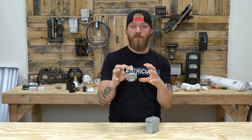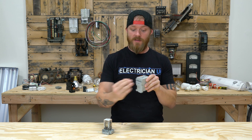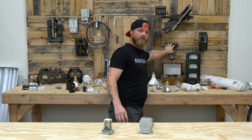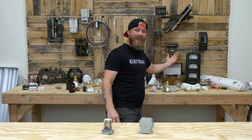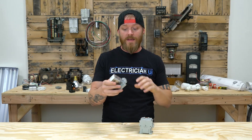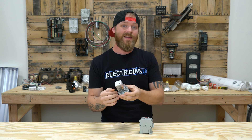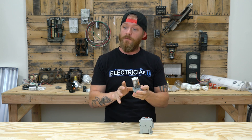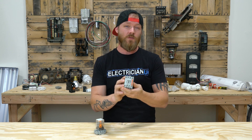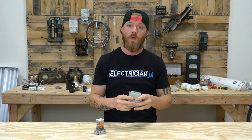Another difference is that relays can typically only control up to like two or three loads — they're just designed for a couple of different functions. Whereas contactors, this one specifically can do four loads, and there's even a six-pole one that can be expanded to do eight, or this one up here can do 12, so they're a lot more expansive. Most relays also have both a normally open and a normally closed option, so you can turn some things off while turning other things on, where most general-use contactors you can't do that — they're typically only normally open or normally closed, so everything turns on or everything turns off when you energize that coil.